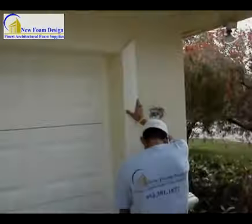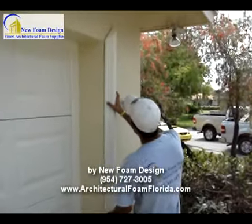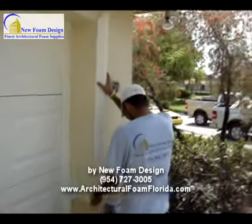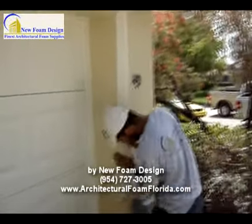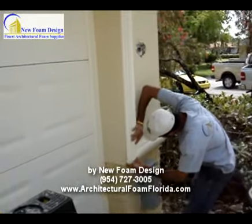We're applying this piece over here to cover the entire garage with trims, and give a little bit of push to hit it in order to make it stick together very seamlessly.